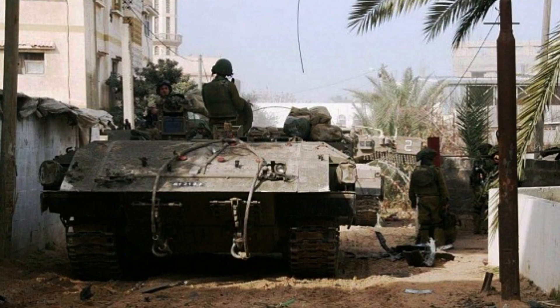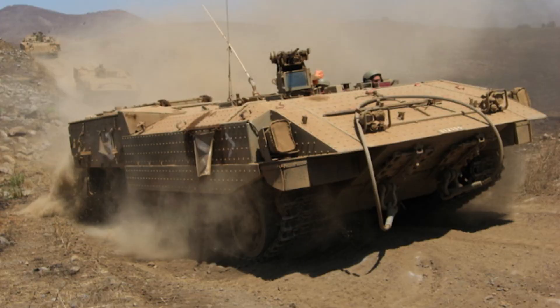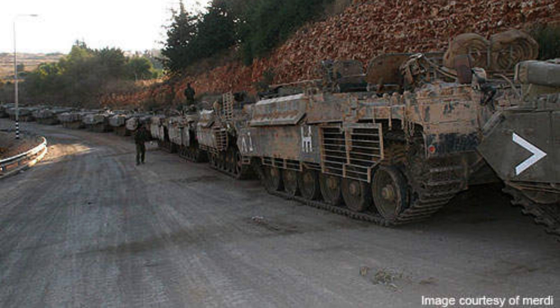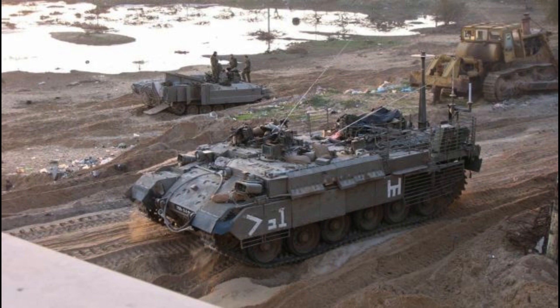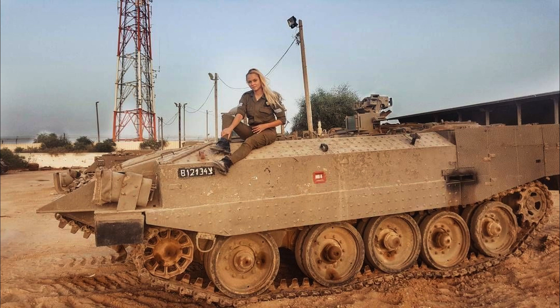The Aksharit, a formidable armoured personnel carrier utilised by the Israeli Defence Forces, boasts impressive specifications that contribute to its effectiveness on the battlefield. Weighing in at approximately 44 tonnes, this robust vehicle exhibits substantial mass, ensuring stability and durability in various combat scenarios. With a length of 6.2 metres and a width of 3.6 metres, the Aksharit provides ample interior space for its occupants and equipment. While the precise height is estimated to be over 2 metres, the vehicle's dimensions may vary depending on specific configurations.